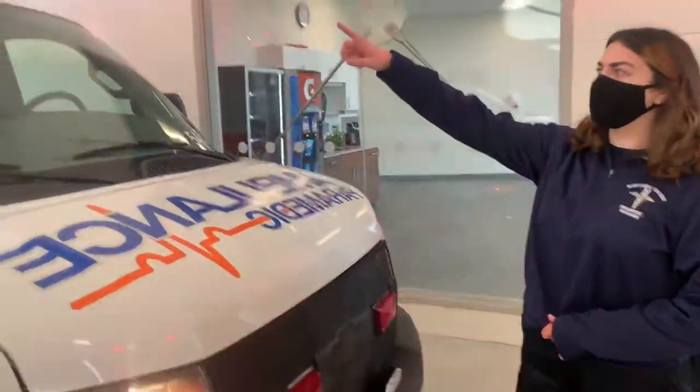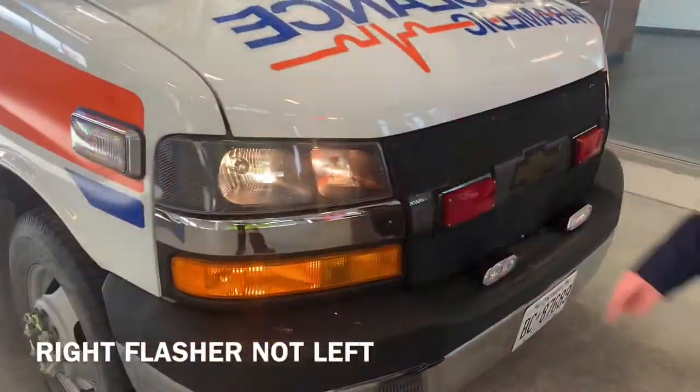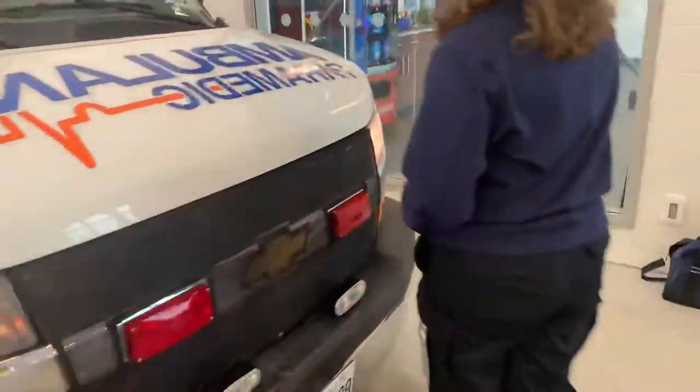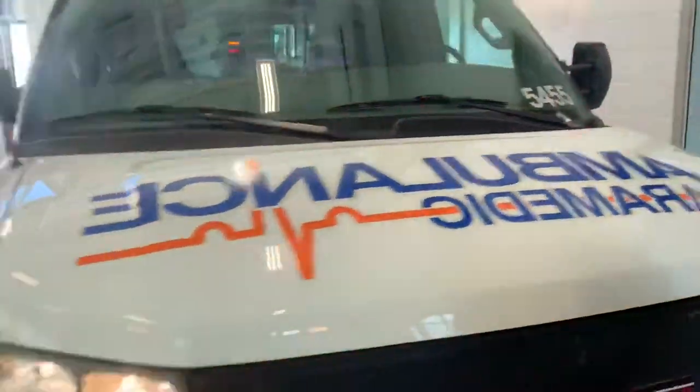Just try to make sure all the lights are working on the truck. The left turn signal is working. That one's good.